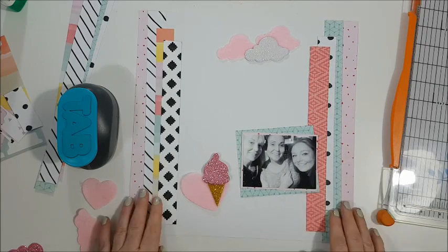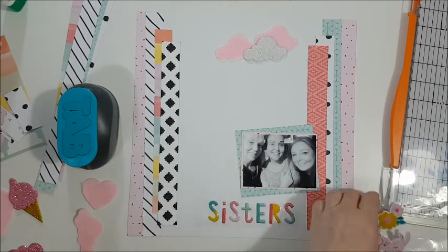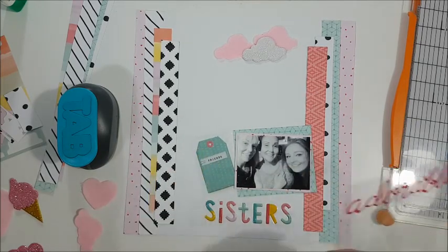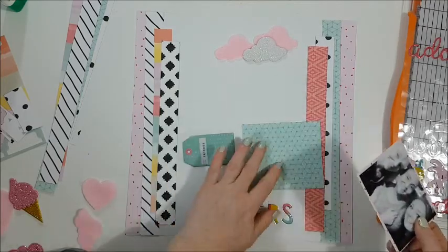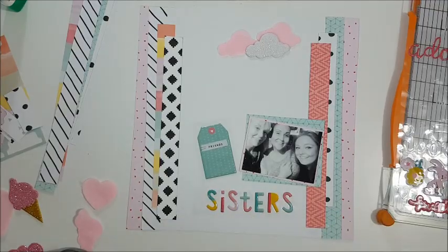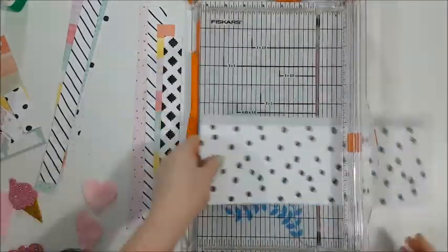These clouds I actually die-cut a while ago using pink felt and some foam glitter sheets, and they've been sitting in the stash just waiting for a project to go on — and I finally found one for them.